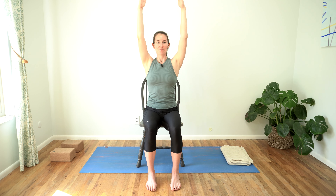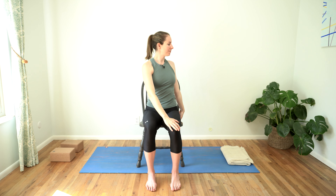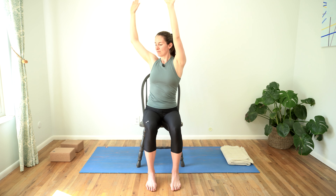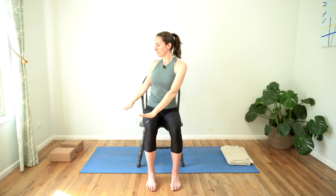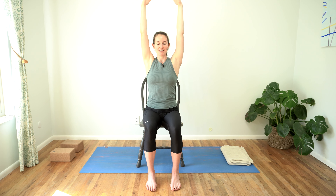Take one more on each side. Last inhale to center. Really feel that sensation between both of your side bodies. And then exhale, release.